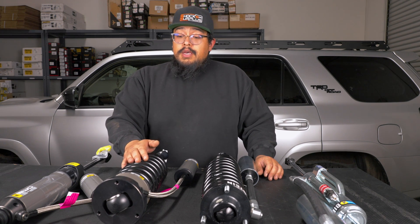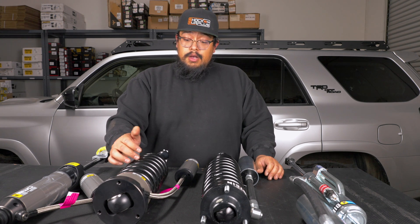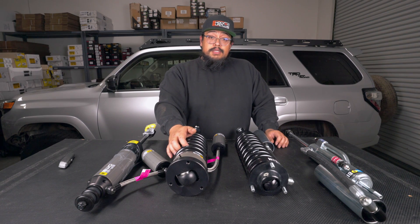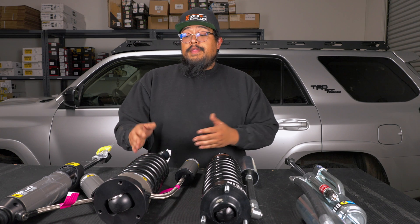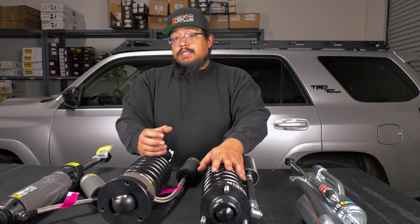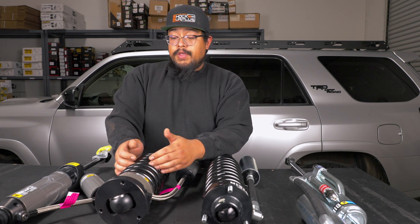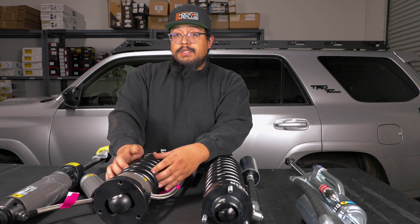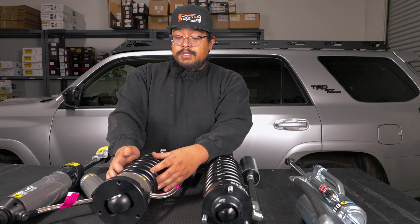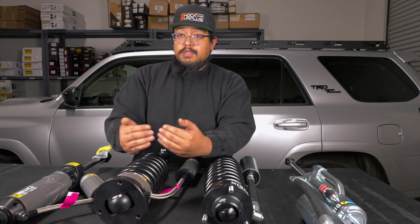Now on the Old Man Emu BP51s — these are an internal bypass and they are adjustable. You have your rebound and compression adjusters right on the strut body itself. Old Man Emu includes a spanner wrench to make those adjustments. The '51' in BP51 stands for the size of the piston — so while the 8100s have a 60 millimeter piston, the BP51s have a 51 millimeter piston. That's because inside the shock body there are bypass ports, and when you make adjustments to the rebound and compression adjusters, it closes off some of those ports to increase or decrease the amount of damping.